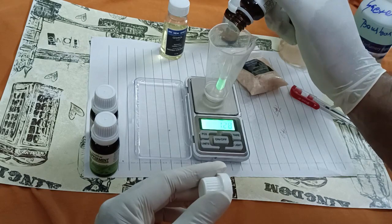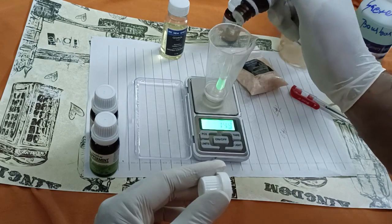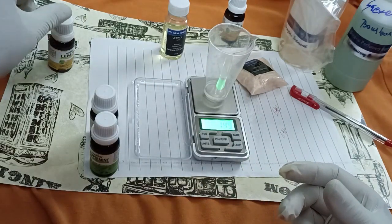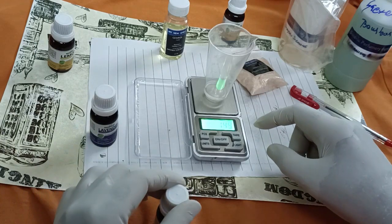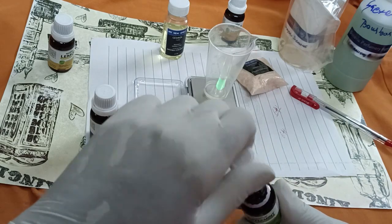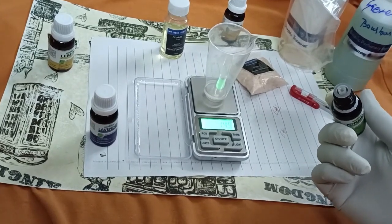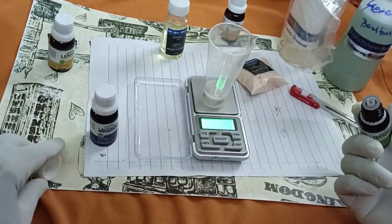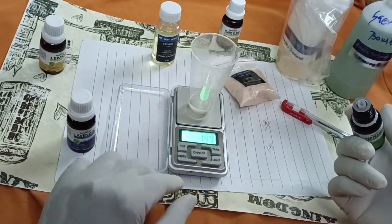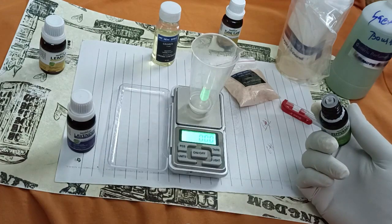Once you shake the bottle the drops will come automatically. It shows 1.4 — we are 0.1 gram short, that is not an issue. We can add a little more. Now the weight reads 1.5. This is 1.5 and then we will go for the next ingredient.